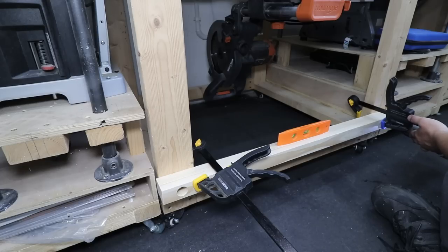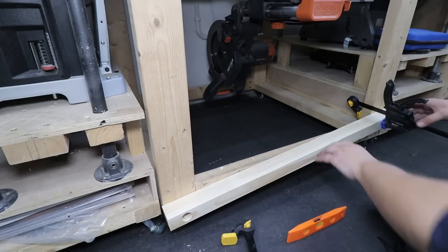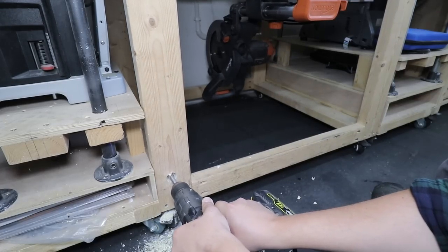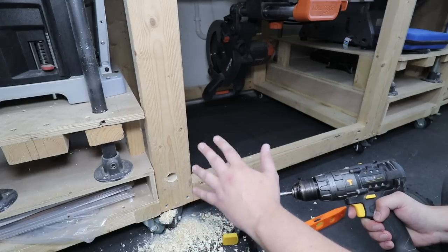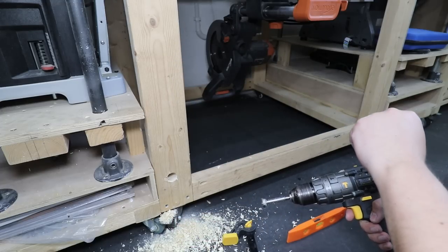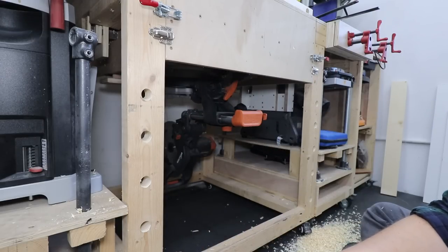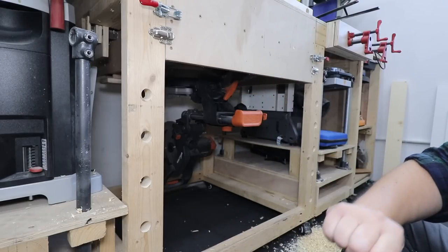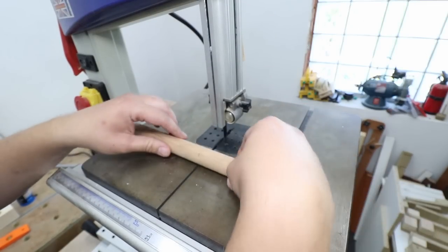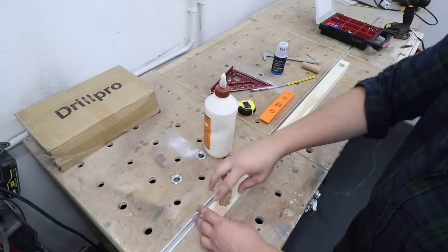I can now clamp this to my workbench, pre-drill the hole, and mark the position of the first hole onto my workbench. Then I use my 25 millimeter forstner bit to make the holes for the dowels, and I carry on with this process until I've got a full set of holes at all the levels I want for this project. With all the holes pre-drilled in the workbench, it's time to sort out the dowel in the pine board. I'm cutting the dowels to the correct sizes on the bandsaw — though a normal handsaw will do — and now it's time to install them.